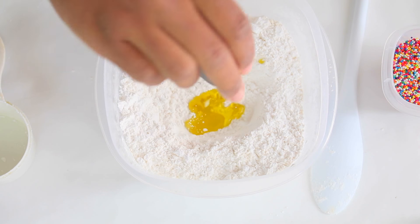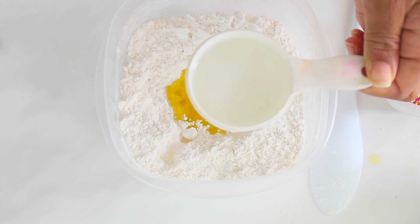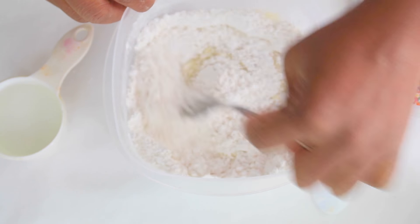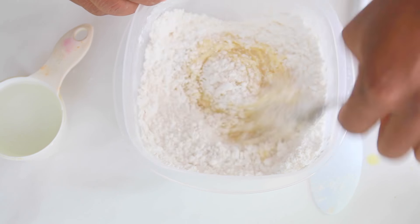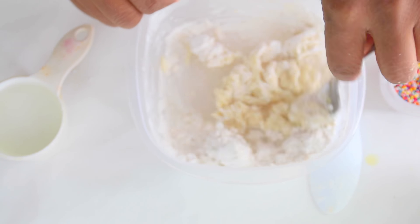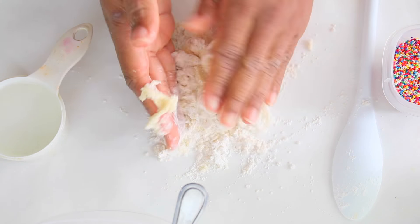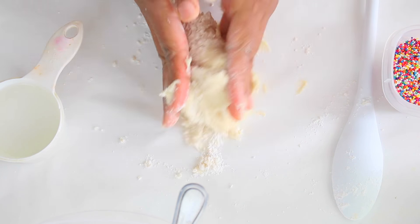Then you want to add two tablespoons of olive oil — you can use any oil you like. Now this is a half a cup of water, but I only used a little dash, about two teaspoons of that half cup of water. You don't need too much water to mix this all together, so just use two teaspoons of water. Trust me, you don't want to use too much water because if you do it'll get too sticky and you'll have to add more powdered sugar. So just start off with two teaspoons of water and work your way up as you go.